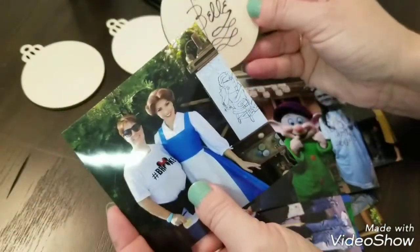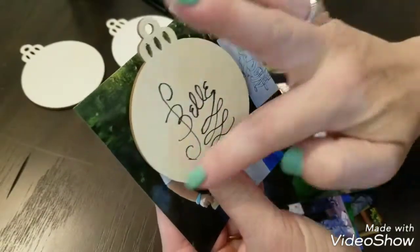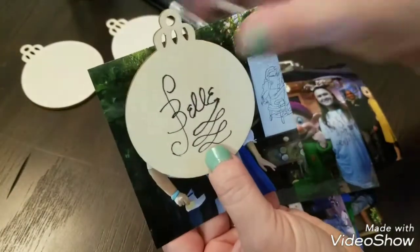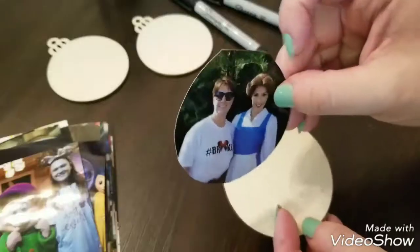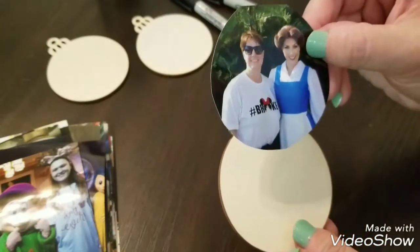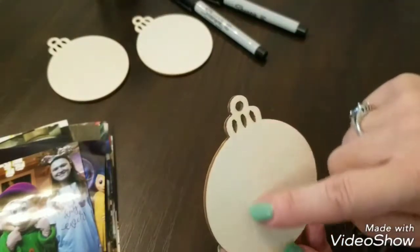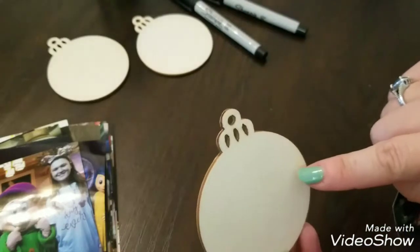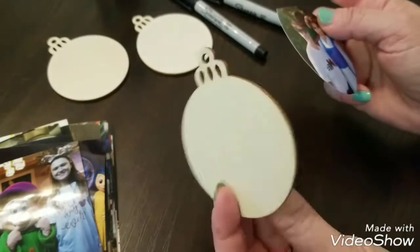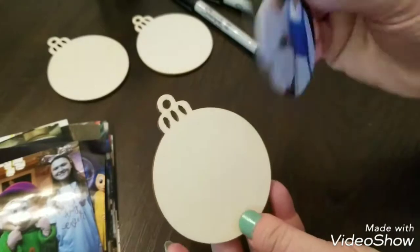Some pictures I only used a couple of people — I would cut out who I wanted on the ornament to make them fit. Today since I'm doing Belle, I have a picture of myself and Belle, and once I cut around the edge of the ornament the image of the two of us fits perfectly. The ornaments are about three inches by three inches, and I was worried characters might have trouble signing them, but they're professionals and none of them had a problem.